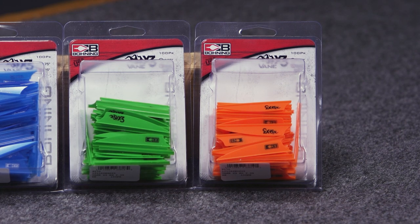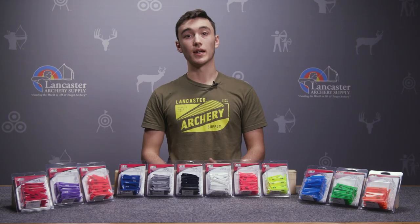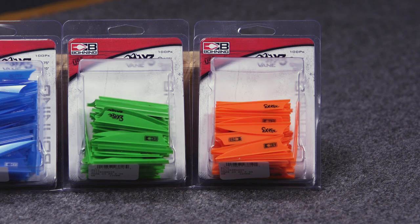When you have a vane that's stiffer, vertically it's not going to flutter as much as it flies through the air, and you're going to get quieter aeroflight and better downrange accuracy.